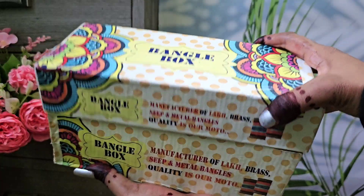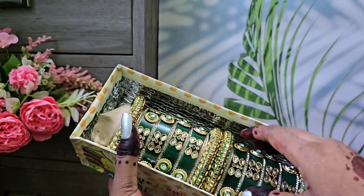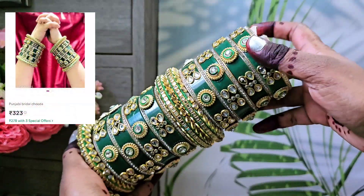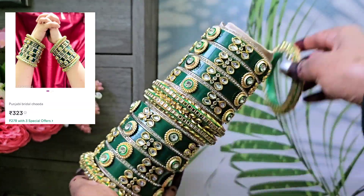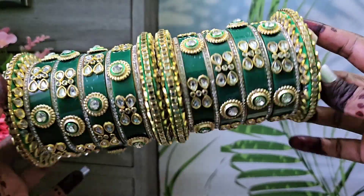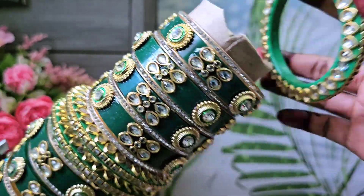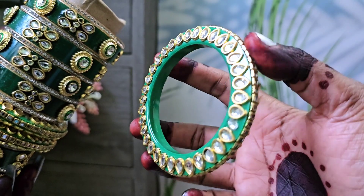First, this box is a green color. I will put a screenshot on the side of the box. I got it in a green color for 300 rupees. As you can see, it has stones and the finish is very good. The quality is very good.